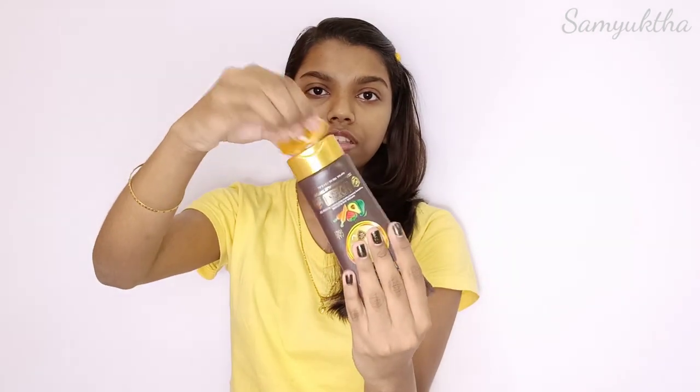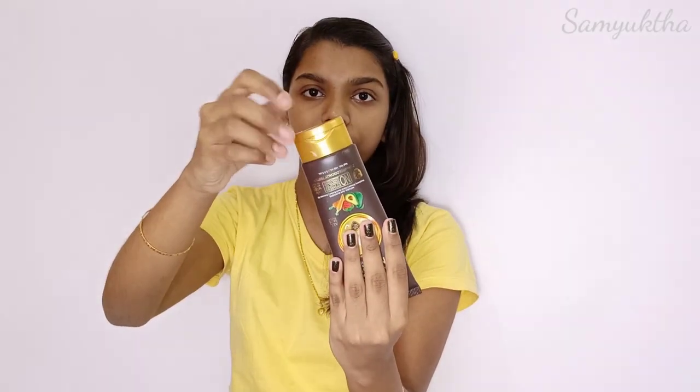This sunscreen has a flip-cap opening and should be squeezed out of the tube. For a full face application you only need a small amount. Now let's look at the consistency.